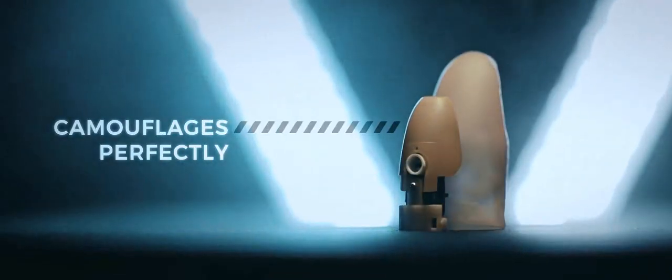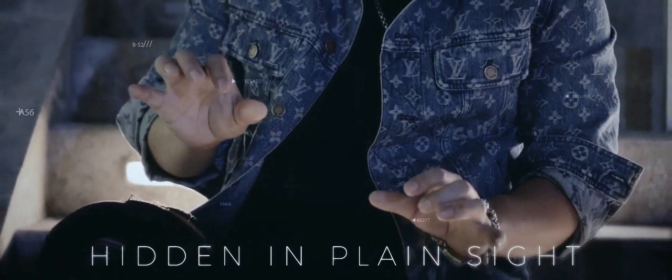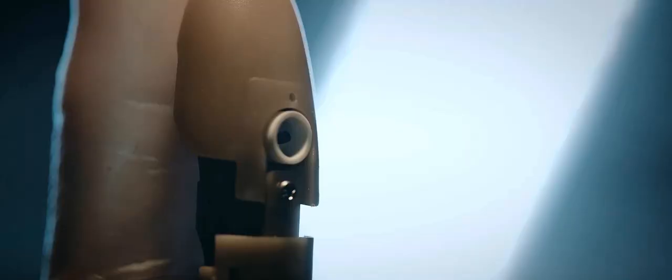Invisibility: our new design is fully self-contained inside of the thumbtip, so you can display both hands during your performance. This allows the nature of a thumbtip to work to your advantage. Consistency: we've changed the design logic so the magic happens every time.